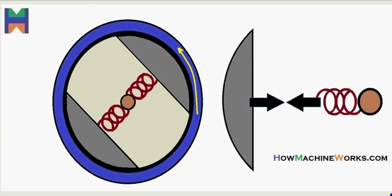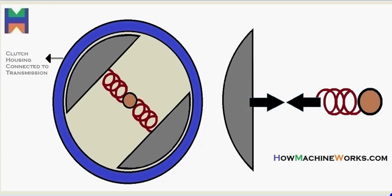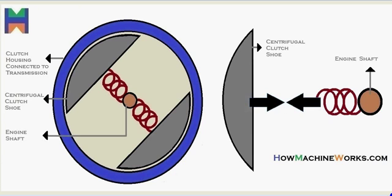On the screen you have a centrifugal clutch animation. Let's identify the components: that's the clutch housing connected to the transmission in blue, then we have the centrifugal clutch shoes inside, then we have the engine shaft that's driven from the engine reaching the centrifugal clutch.